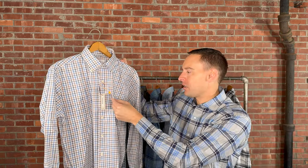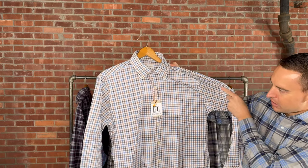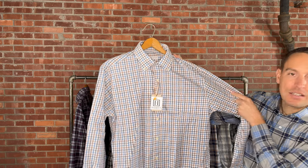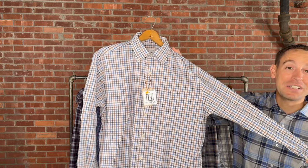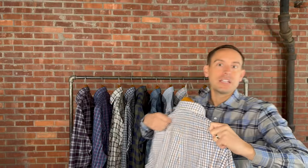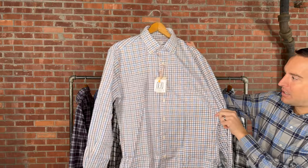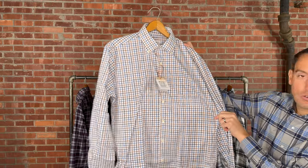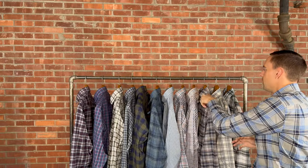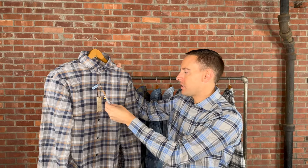Here we have one of their classics — we've brought this in multiple seasons. This is the Cutler in British Tan, retails for $160, medium through 3X extra-large. Nice button-down collar and one chest pocket. Simple colors that go with just about anything — great to wear under a nice sweater whether you're throwing on navy, brown, or really anything. It's a great layering piece or works great all on its own.